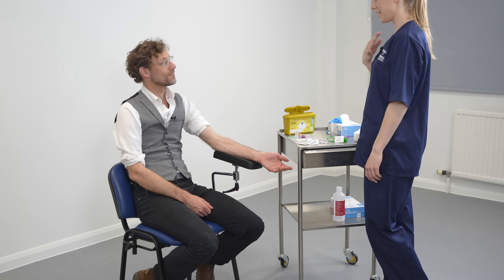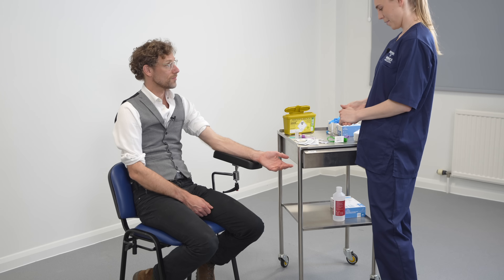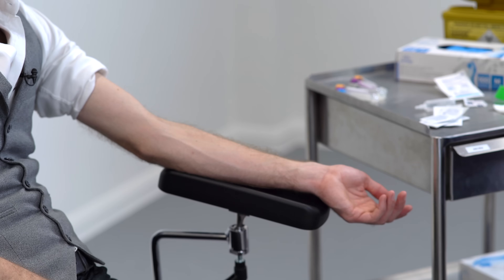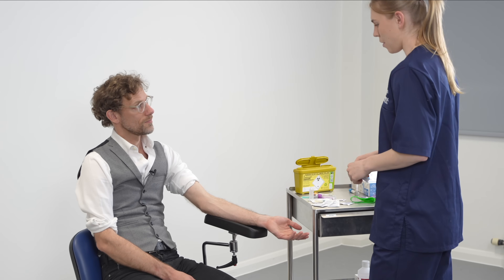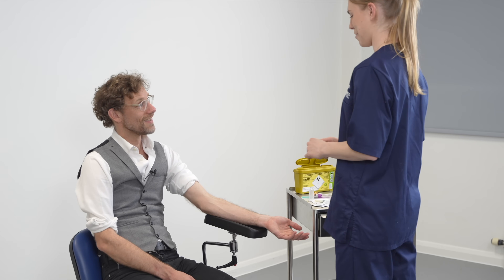Hello, my name is Megan, I'm a medical student. Before we begin, can I confirm your name and date of birth please? James Gill, 25th of 6, 84. Thank you. And are you on any anticoagulation at the moment? I'm not. I can see from your arm that there aren't any signs of infection or any cuts. I like to have a look at the arm and see if there are any good blood vessels poking out. You seem to have quite good blood vessels to take blood from.